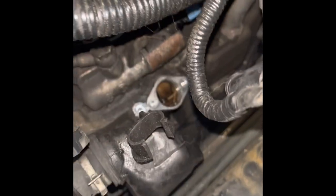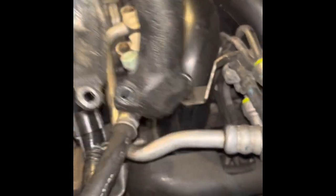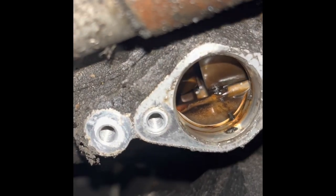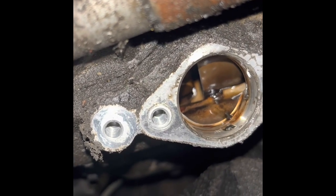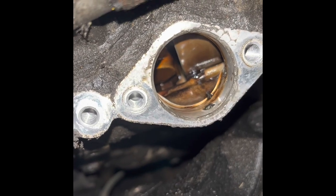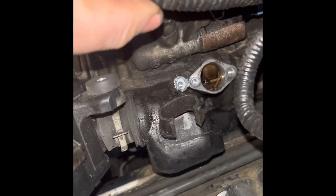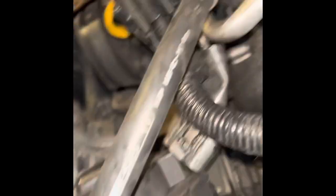I pulled the oil filler neck off — there were three bolts. Now what I can see is where the oil gets filled in there are some globs of sludge. That's not super great, especially with these actuators, because sludge is one thing that messes them up, as well as the volume of oil that may or may not even be able to travel through those lines. That's a little discouraging.